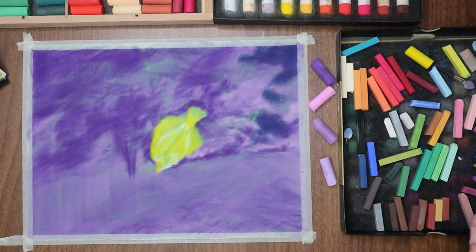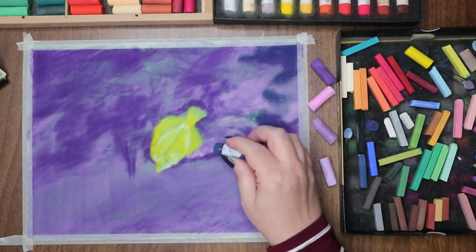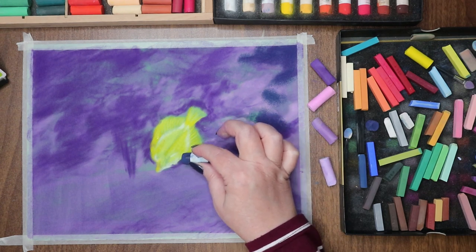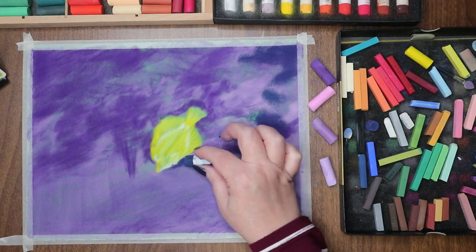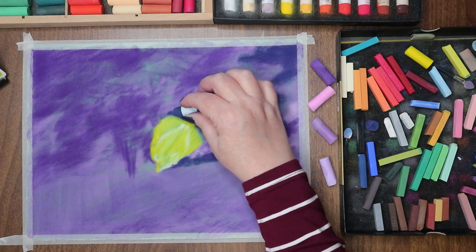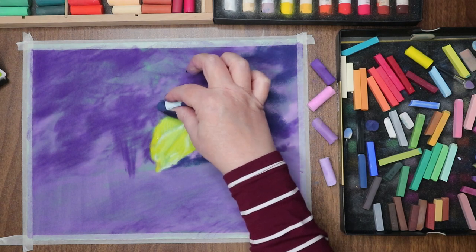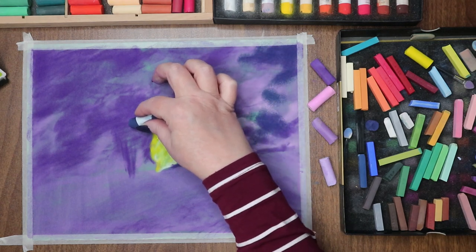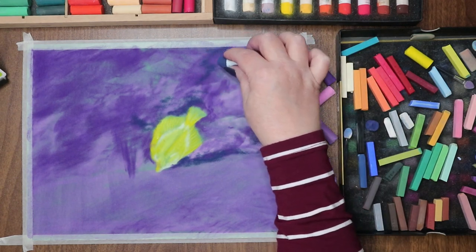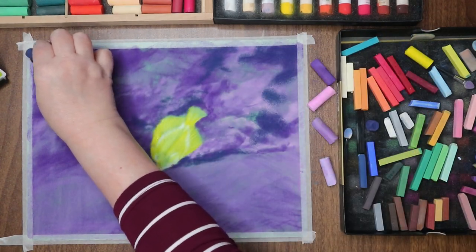I grabbed my Prussian blue — which is a favorite pastel of mine in the Mungyo handmades — and I decide to go in with the Prussian blue over the purple for the super dark spots, those deep dark shadows. I don't want to use black, but I do want it to read dark, and I think that works out pretty well. I really enjoy how the piece turned out in the end, so I'm not unhappy with any of my choices.